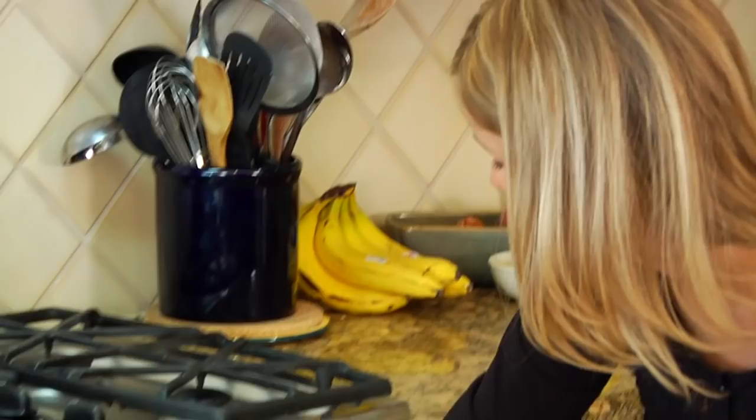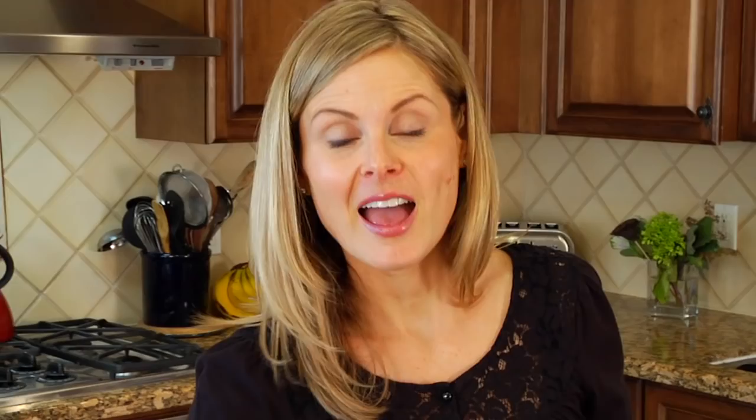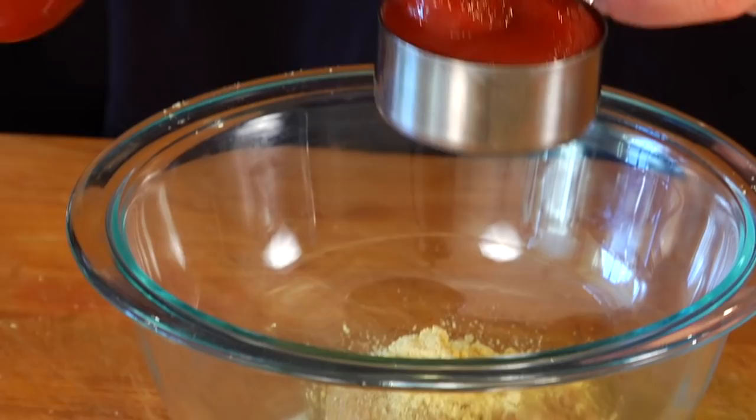I'm putting my timer on for 50 minutes, and in the meantime we're going to work on our topping. It's the topping that makes meatloaf such a kid-friendly meal because it adds this sweet ooey gooey layer right over the top. All you have to do is combine two tablespoons of brown sugar with one teaspoon of dried mustard powder and a quarter cup of ketchup. When you're buying ketchup at the grocery store, if you can find a brand that doesn't have any high fructose corn syrup, you're going to be another step ahead of the game.